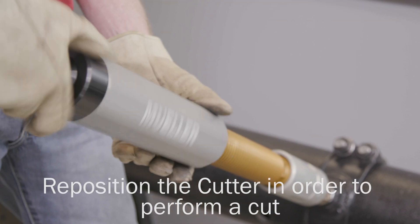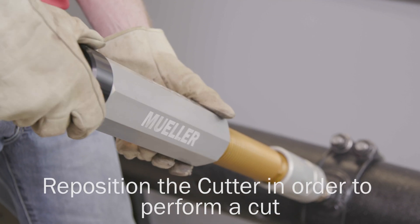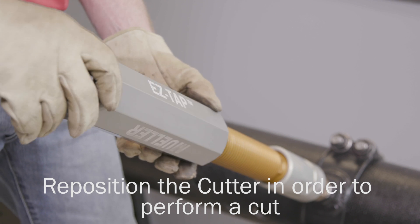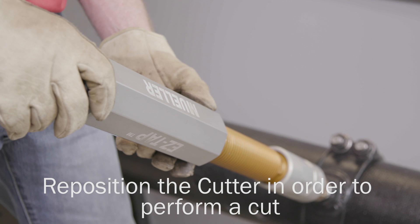The EasyTap Drilling Machine can be operated using a standard socket. Once the pilot drill contacts the main, retract the cutter by rotating the feed tube counterclockwise by a half turn.